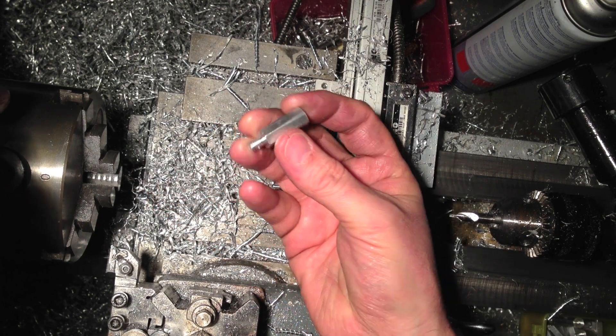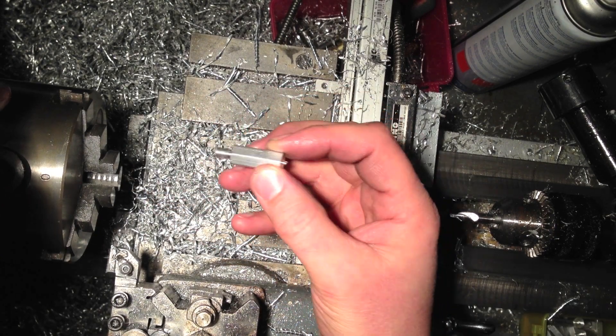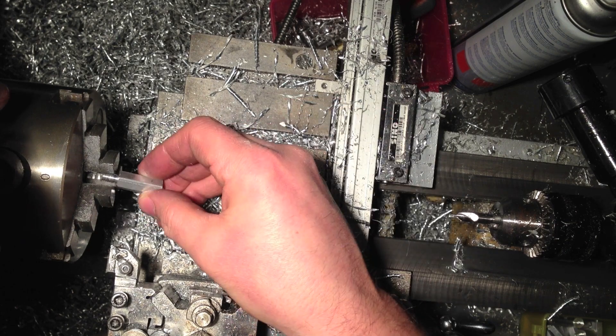I'm doing these little 25mm spacers. They've already been threaded on one end M6, and this end is going to be machined next.